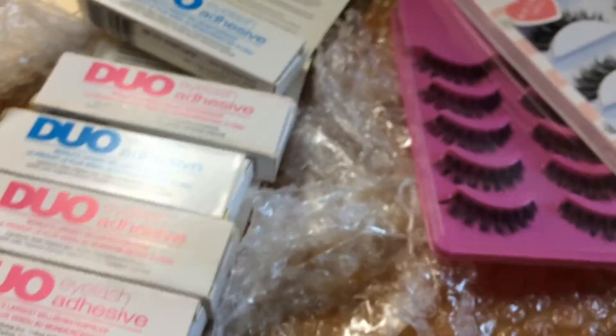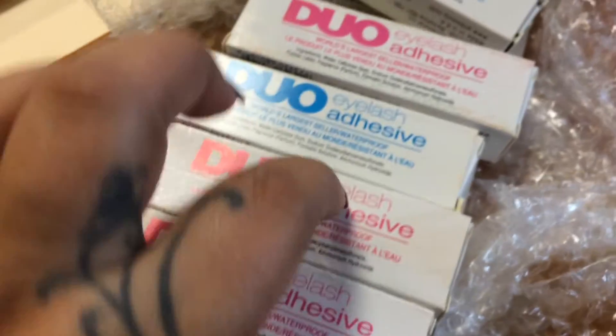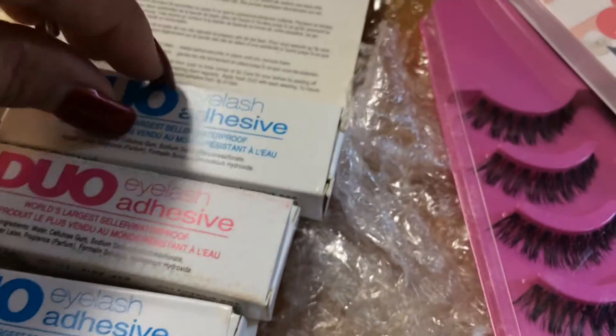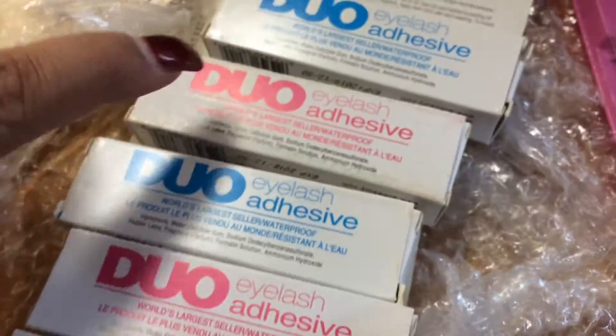Each set of lashes came with a dual glue — this one is the clear one and the red-capped one is the black glue. I just applied the lashes — excuse my face, I don't have any foundation or anything — but I wanted to show you guys what these babies look like.